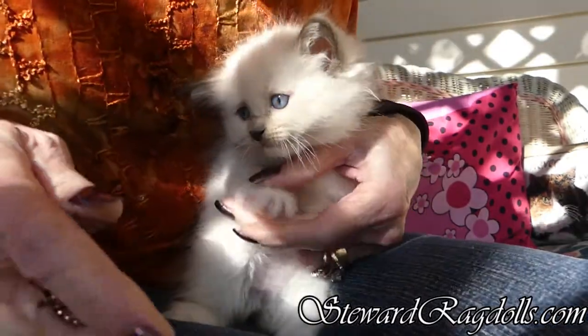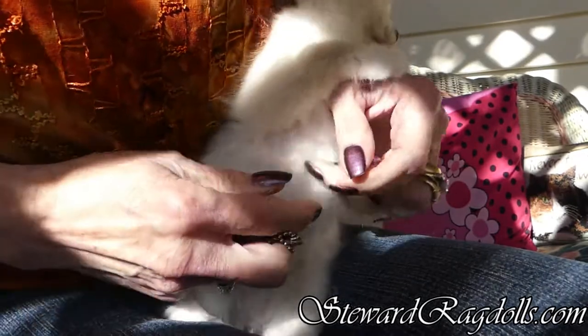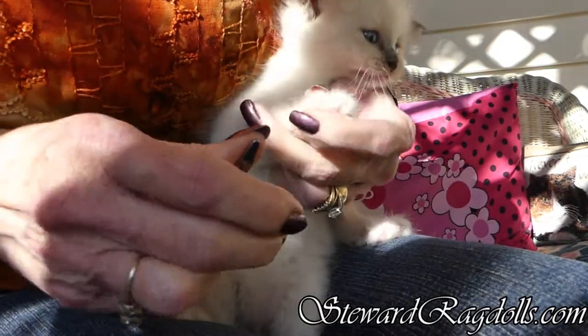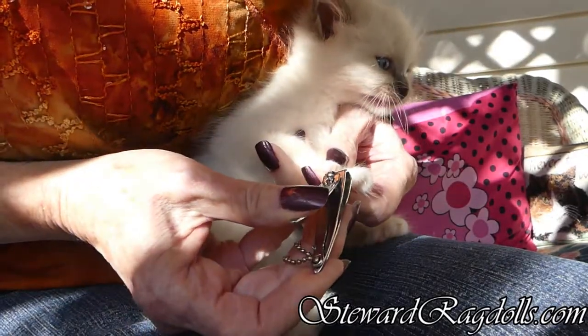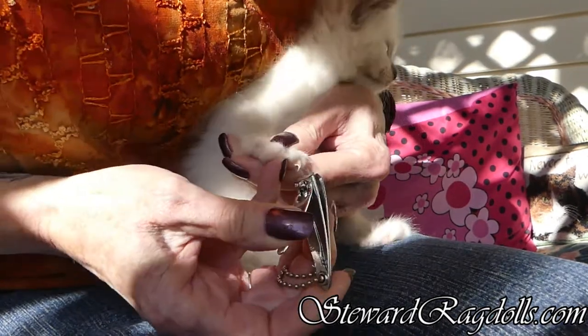That way the photographer down at Hallmark Cards won't get scratched with his sharp little claws. And I won't get scratched when I try and give you a bath.